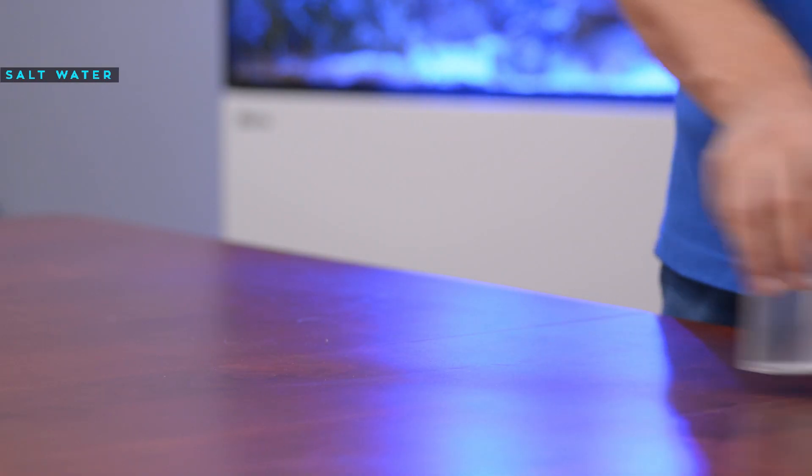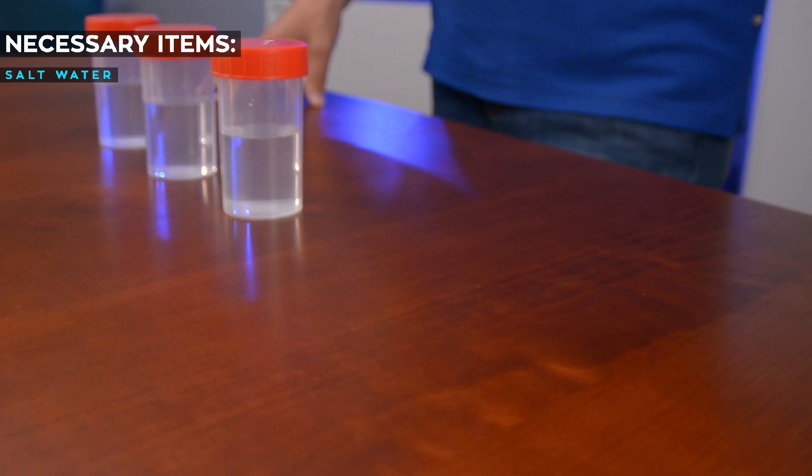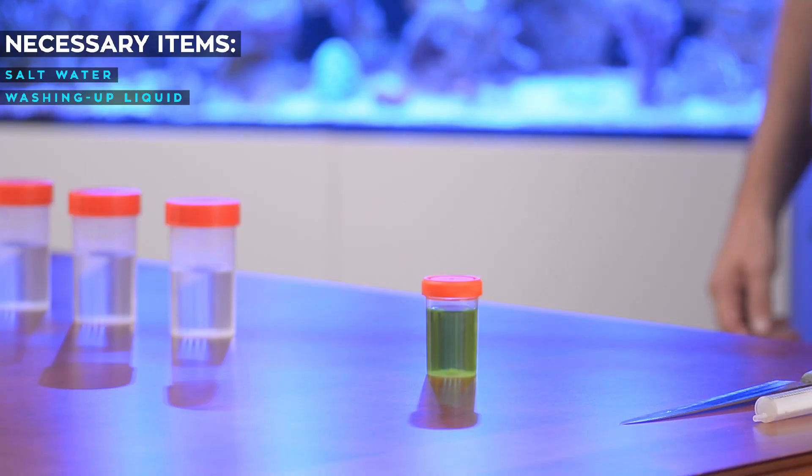Now I will show you a small experiment that will give you an idea of how cleaning works in the reef aquarium. We will need three vials half full of salt water, a washing up liquid, an egg, and a syringe. I've got three vials half full of salt water.